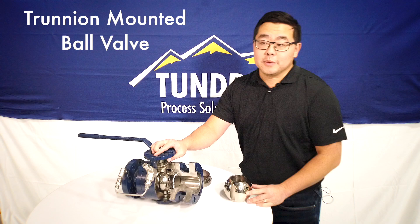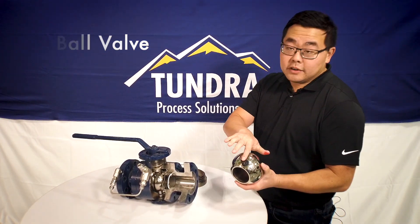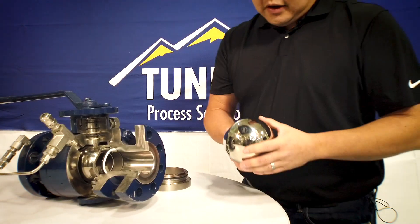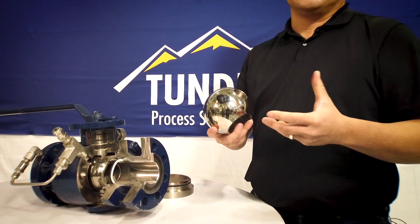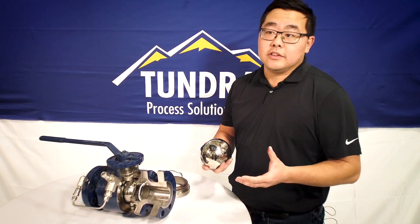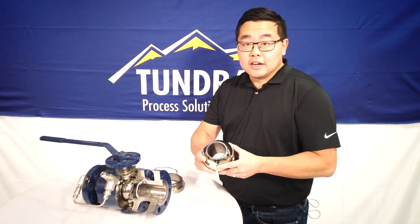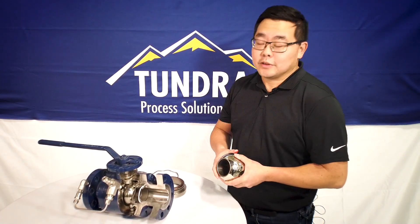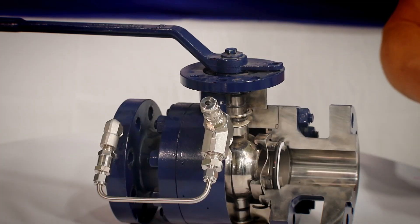The reason it's called the trunnion-mounted ball valve is there is a support up here on the stem, which you can see right here, and down here on the bottom of the ball. So these valves are supported top and bottom. The word 'trunnion-mounted' is very similar to the supports you would see on the side of a cannon that would typically elevate or change the elevation to shoot a cannonball far away. That's where the overall name comes from.